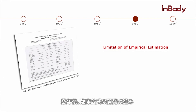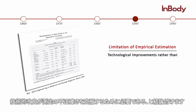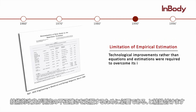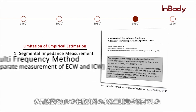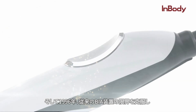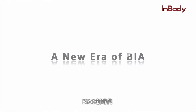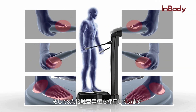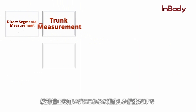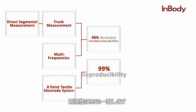After years of developing additional equations and incorporating empirical estimations, scholars concluded that technological improvements — rather than equations and estimations — were required to overcome the inaccuracy. BIA required technology that could provide segmental impedance and body water compartment measurements using a multi-frequency method. Then in 1996, the InBody, a body composition analyzer that took into account the limitations of conventional BIA devices, was introduced. This technology included segmental measurement, use of multi-frequency analysis, and an 8-point electrode system. With these advancements and without the use of empirical estimations, the InBody achieved 98% correlation with DEXA and an impressive reproducibility of 99%.